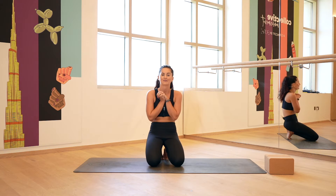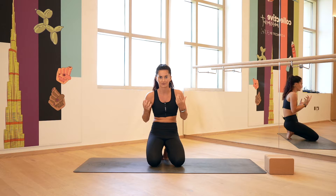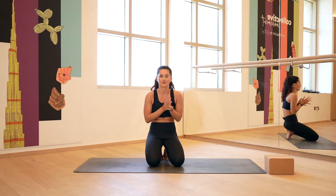Hello everyone, welcome to your five minute glute release video. Today we'll start off with a little bit of movement just to get into the hips and around the glute area, and then end with some beautiful, nice and long stretches.